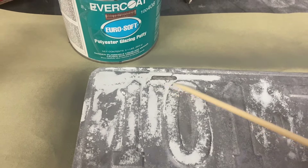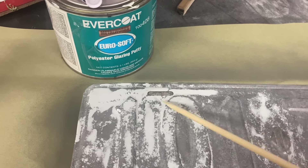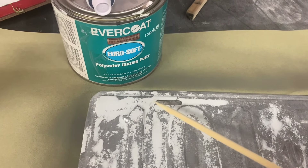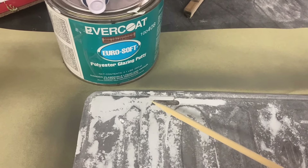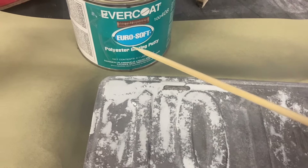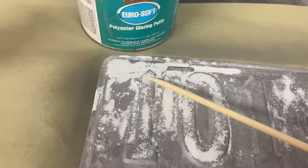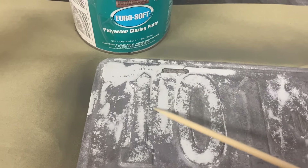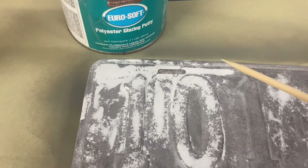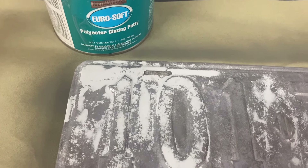I reinforced this very thin area with some chop strand fiberglass and fared that off just to give it some strength, and also put the chop strand on the back side, leaving a little bit of thickness there to give it some structural integrity. Then I used this polyester glazing putty on the surface with all the pitted pock marks — the worst ones anyway. Now I'm going to spray some high-build primer and that'll let me sand it as smooth as I need.